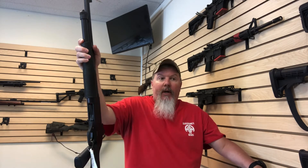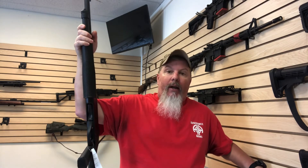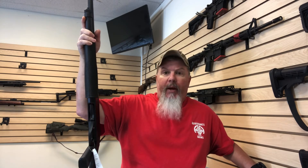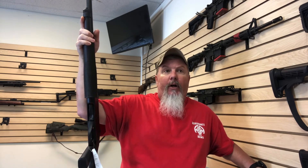So I hope that kind of shows everybody what I'm talking about when I say semi-automatic and these kinds of things — down and dirty real quick. I do read the comments, believe it or not, and I appreciate everybody that's been paying attention to our videos. If you have a suggestion, let us know.